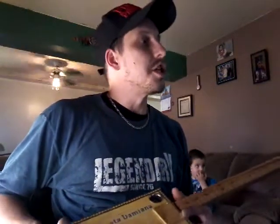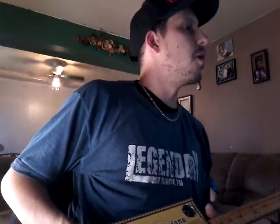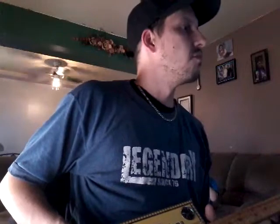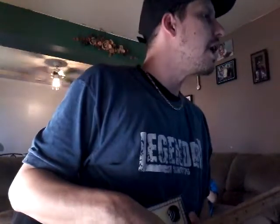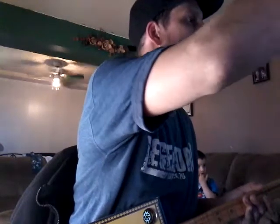It sounds really good. That was a JC Clean setting with some reverb. Gain halfway, volume about halfway, master about roughly halfway — just for the video here. The reverb pretty much all the way up. Tone is right clear.